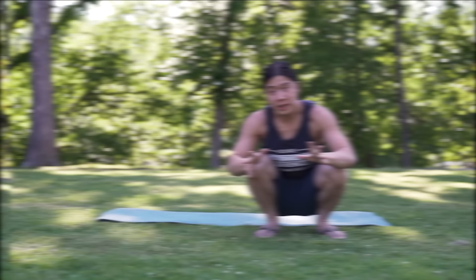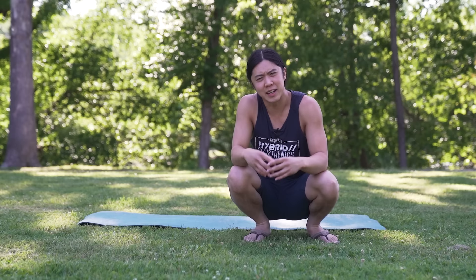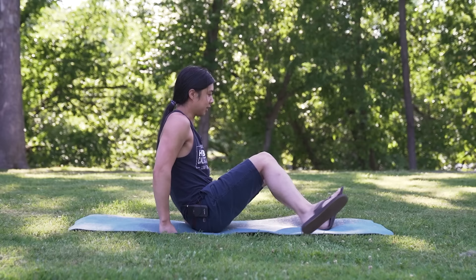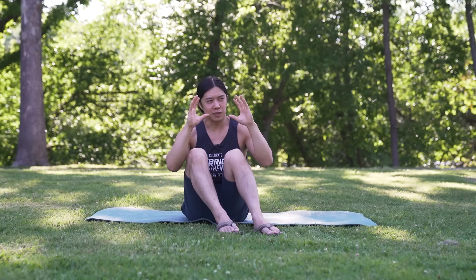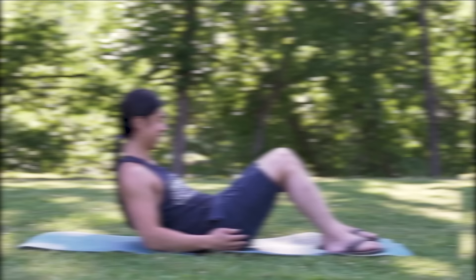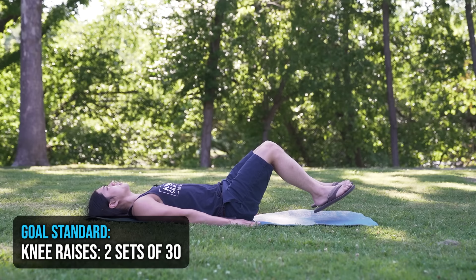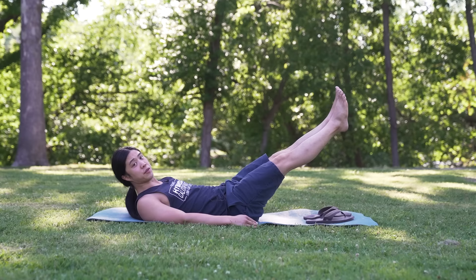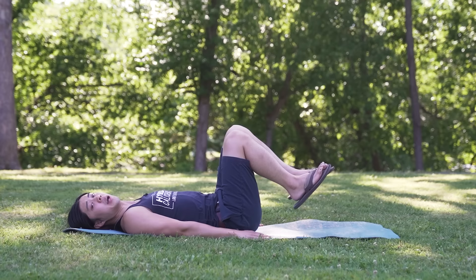Now we're going down to the ground to work our midsection — people get more excited when I say 'work our core' or 'work our abs.' We're going to be doing leg raises, but it's really more than an ab workout — it works your entire midsection. We usually have people start with knee raises, which look like this. Shoes can actually make a difference, especially when you're starting off — it's a little bit easier to do without shoes, because anytime you weight something further away from you, it has a bigger effect. The original way is with your body straight — you lift your heels off the ground, bring your knees to you, and slowly go back. Try to keep the motion nice and smooth, exhale on the way up and inhale on the way down — that exhalation will tense your core a little bit more.